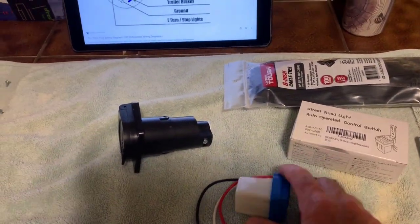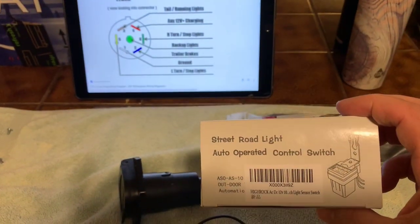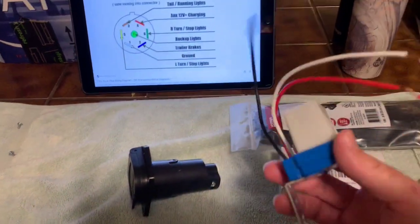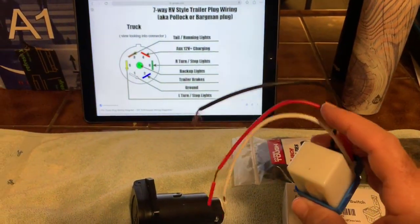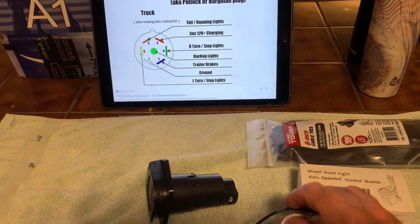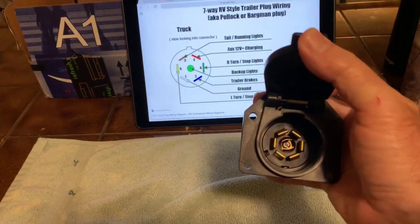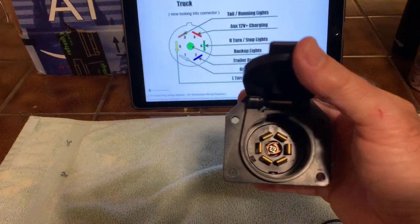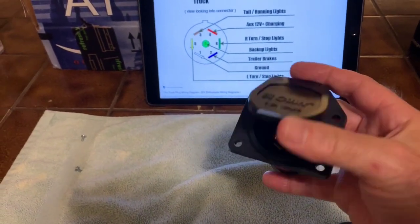The first part is this light-controlled relay. You can go to Amazon and punch in the part name and you'll find it. Basically this has a light-sensitive relay in it, so when it gets dark it will turn the relay on inside, and that will power your running lights. And then you just need an inexpensive plug — this is the trailer side, because when this is built it will plug into your umbilical cord coming from your trailer, and that's how you'll connect it when you want to use it.